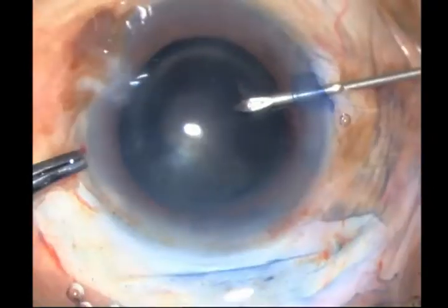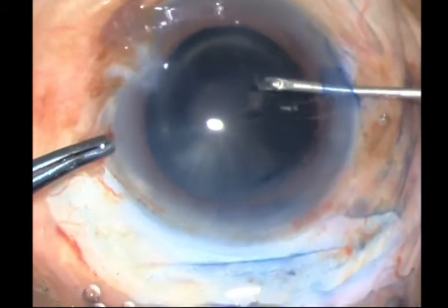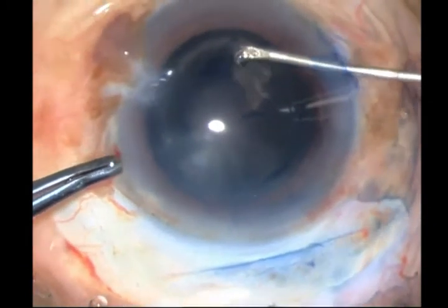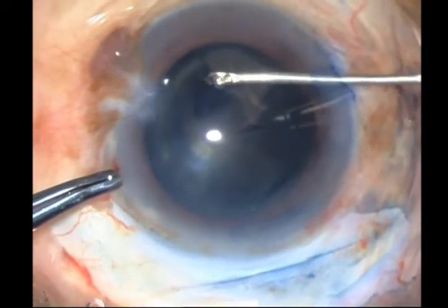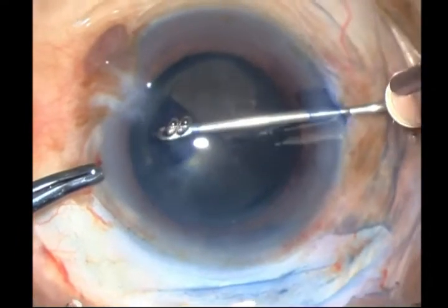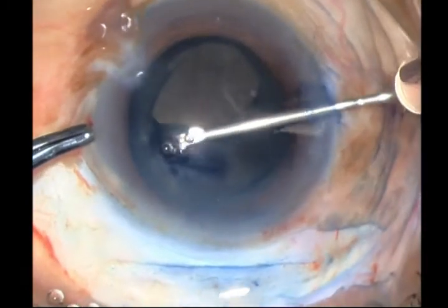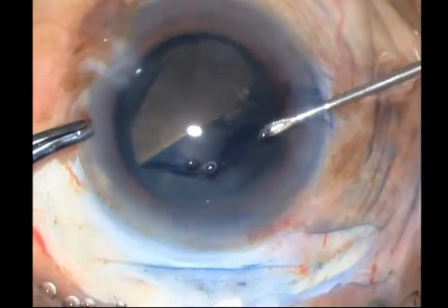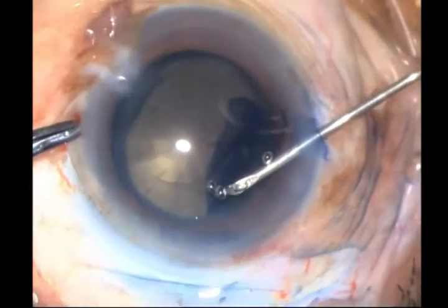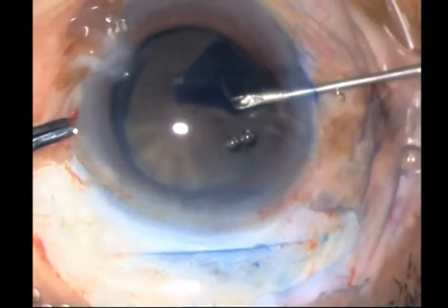With my cystitome — that is a bent 26-gauge needle — I am aiming to create a large rhexis. This is a huge nucleus; you cannot perform SICS creating a small rhexis. However, I need to be a little careful as the zonules are a little weak, and that's why I am having trouble controlling the rhexis. But once I have finished the lower part, the upper part seems pretty easy. And that's a huge rhexis — more than enough.